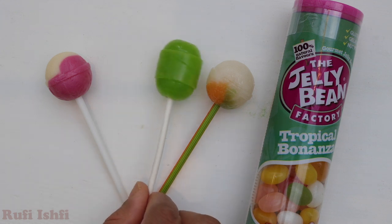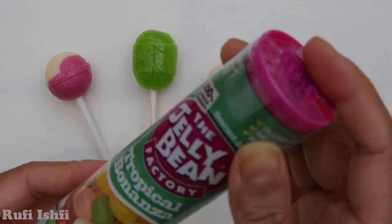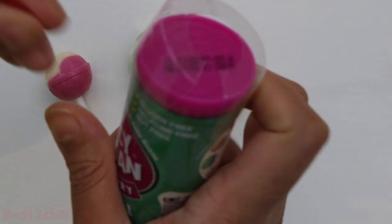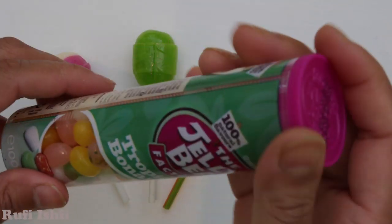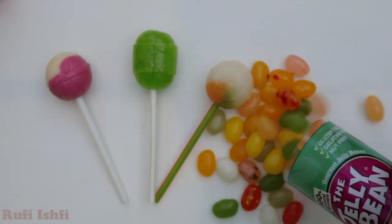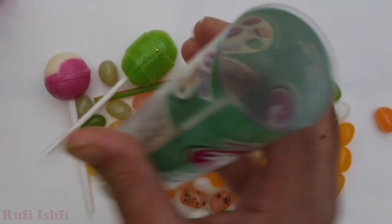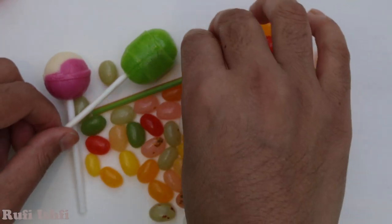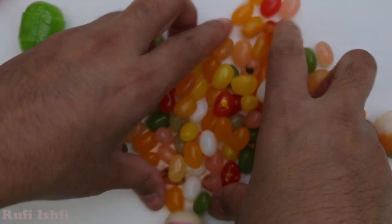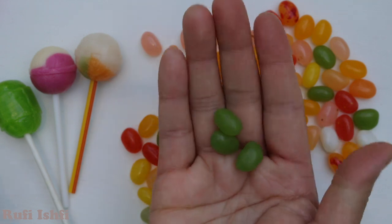Three lollipops! Now let's open the Jelly Bean Factory. Let's open. Wow! Woooo! So many colorful! Look! Wow! It's amazing! Amazing colorful Jelly Bean! So many colors!